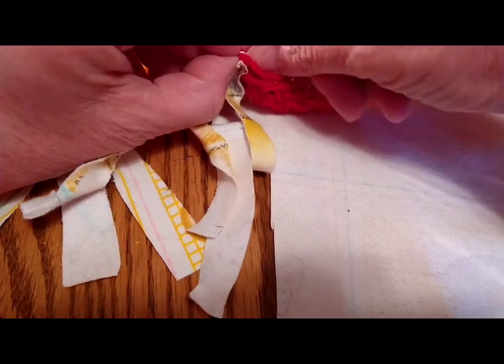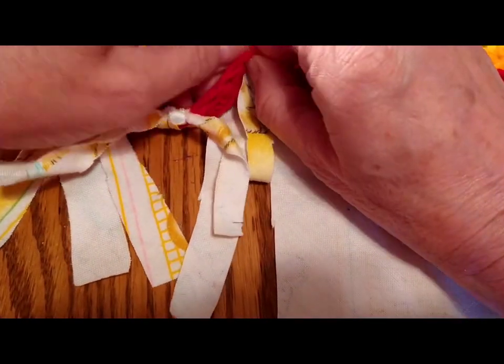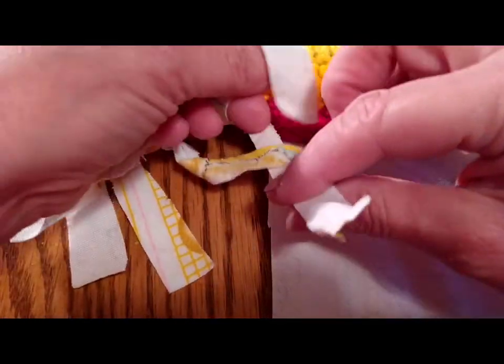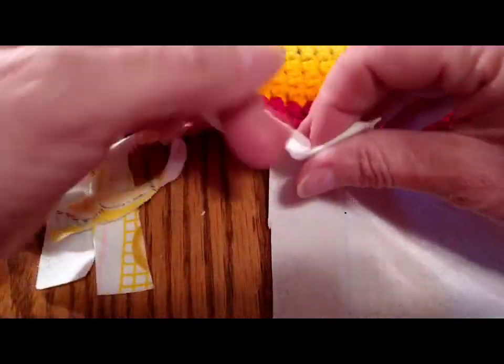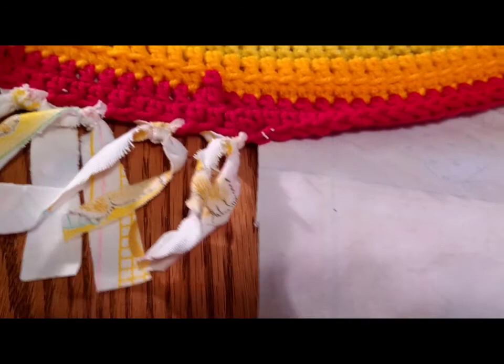So far I'm pretty happy with it. If I would have gone shopping and got a color, it probably would have been something just one plain color, nothing really loud. But I probably would have just got red because my outside is red. Nothing wrong with using what you've got on hand.